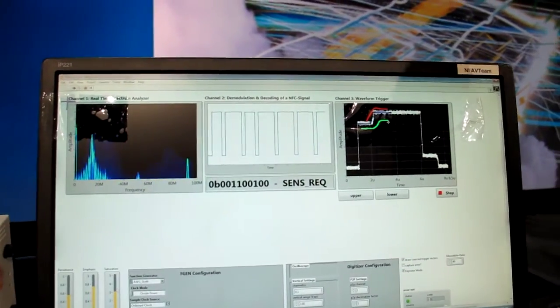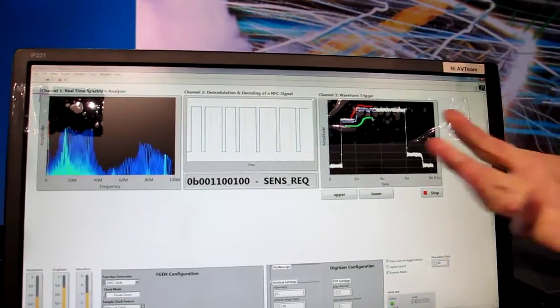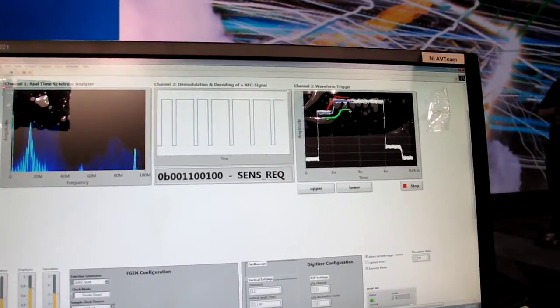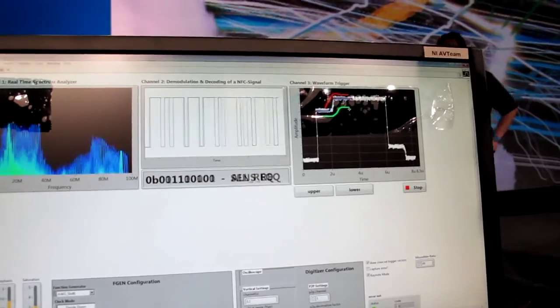And so all three of these are depending on the processing in the FPGA? Yes, they're all happening on the FPGA, all in parallel. That's where you get the real-time performance. Great, thank you.